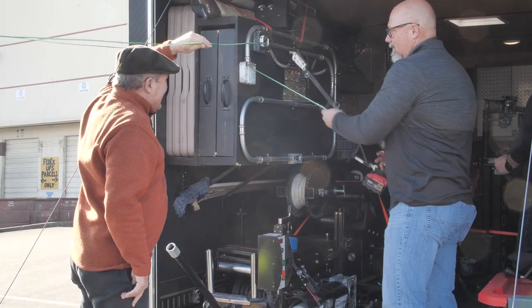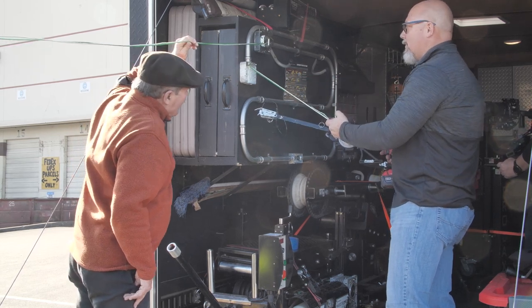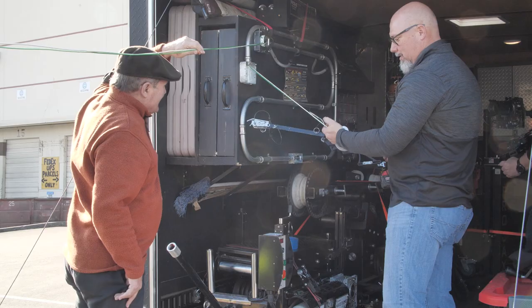Look at that. We now just did 790s — three-quarter inch conduit — in just a couple minutes.